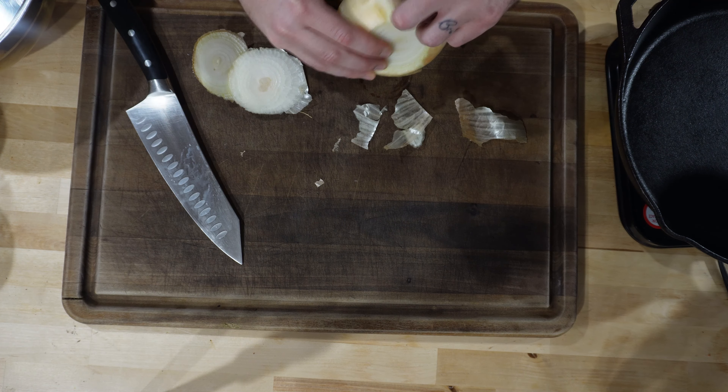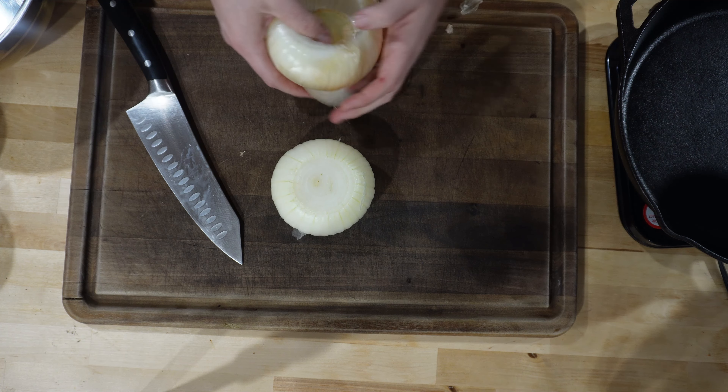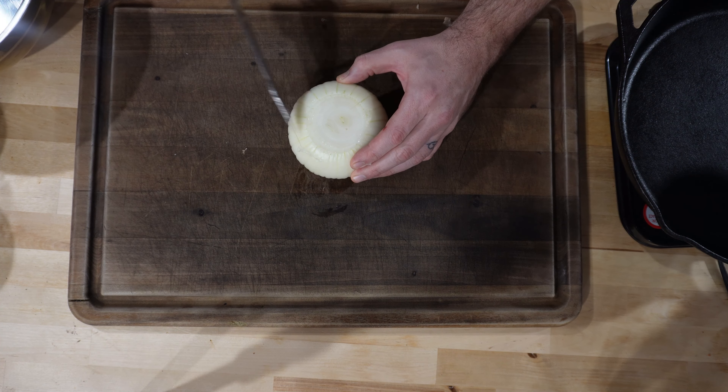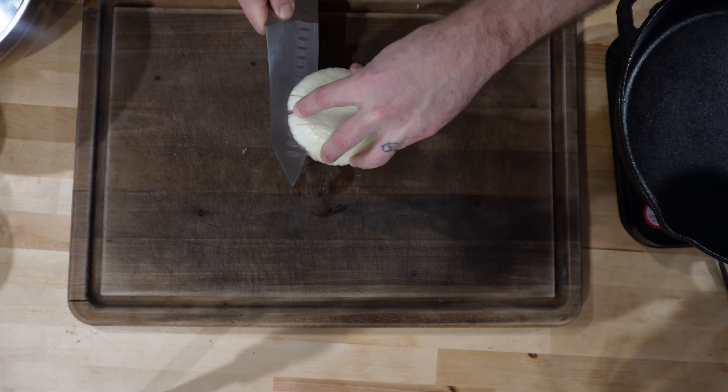We're going to start off by dicing up this whole onion and getting it sautéed in that cast iron skillet. I'm going to remove the outside first and the top and bottom — that's just how I like to do mine. Then I do the old slicing into it, slice it sideways, and dice it up. Once I got it all diced up I put it in a bowl and set it to the side.